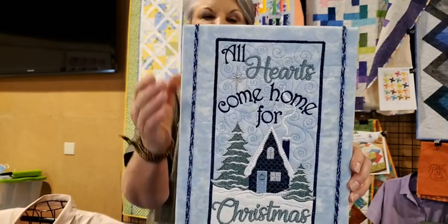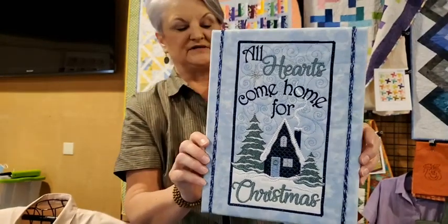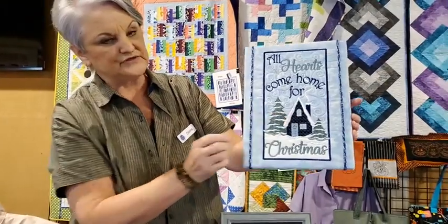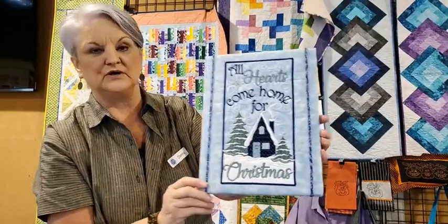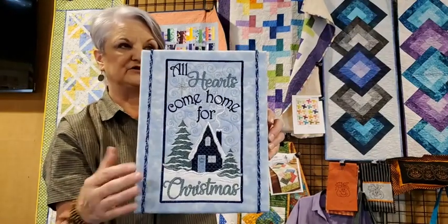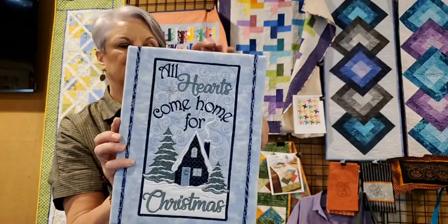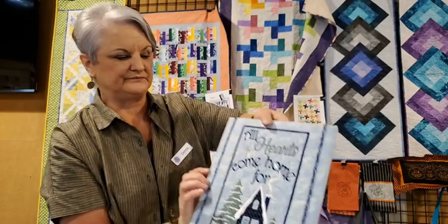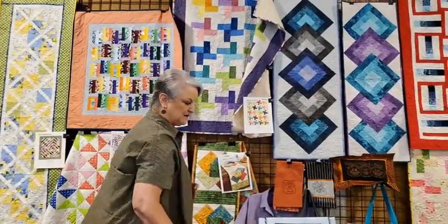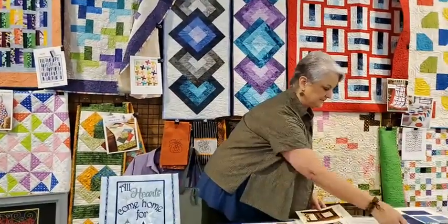So now you can really read 'all hearts come home for.' This is a partial appliqué — the house has a little piece of fabric under it, and so does the snow. It's a piece of fabric you trim down, and then it's all embroidered around it.